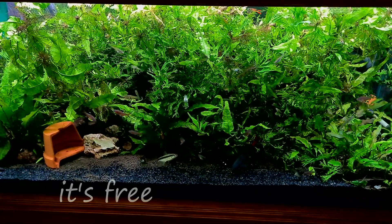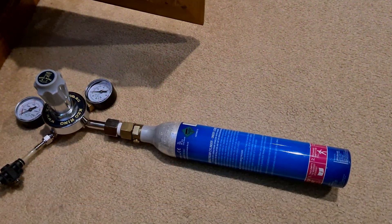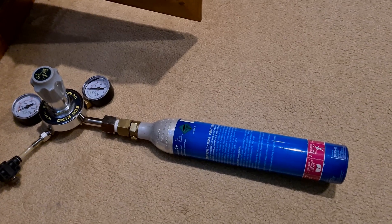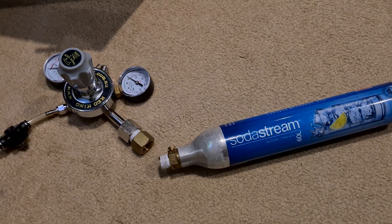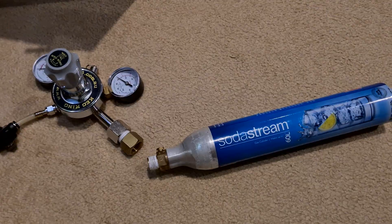So obviously I'm going to go and buy another CO2 bottle to get this thing going even faster. I've made my own CO2 pressurized system using a SodaStream CO2 gas bottle and a regulator that I got from a home brew company. The great thing about this system is just how cheap and easy it is to get new CO2 bottles and how cheap they are to replace.